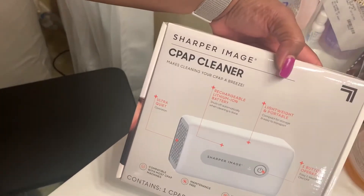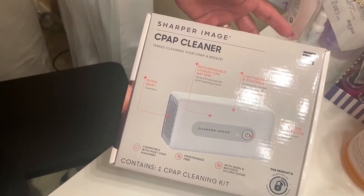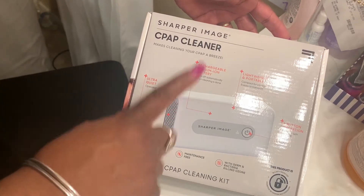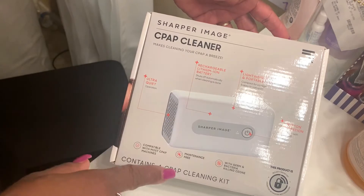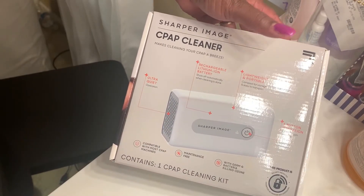This is actually my Sharper Image CPAP cleaner. It makes cleaning your CPAP a breeze. What's good about this is it has ultra quiet operation, a rechargeable lithium battery, and it's very lightweight and portable.